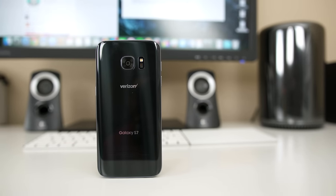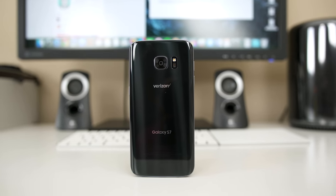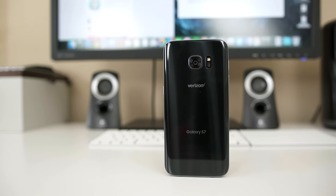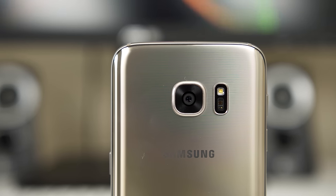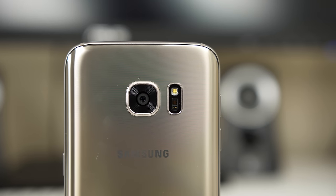A lot of people thought the decrease in megapixels on the Galaxy S7's camera was a bad thing, though it's finally nice to see companies understand that more isn't necessarily better when it comes to cameras. But how good is the new 12 megapixel camera on the S7? Is it any better than that awesome 16 megapixel camera on the S6 and Note 5? Well, let's find out.